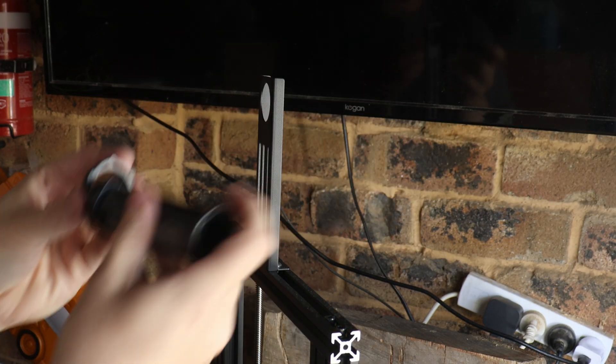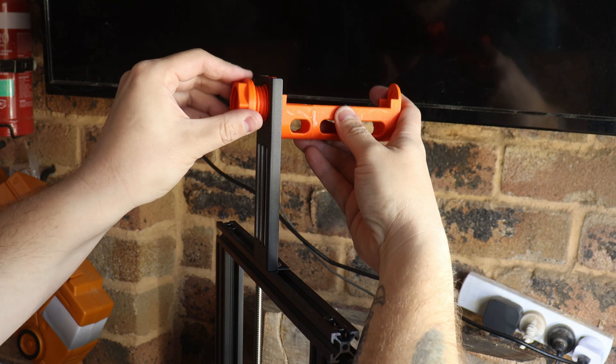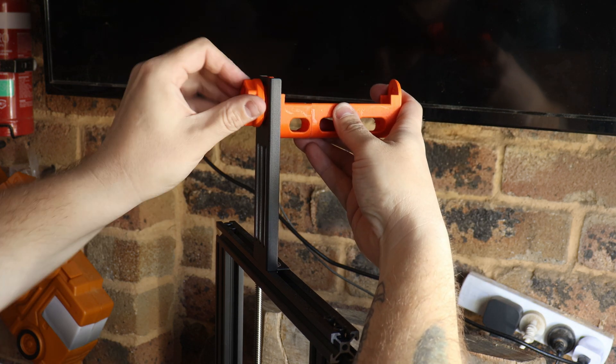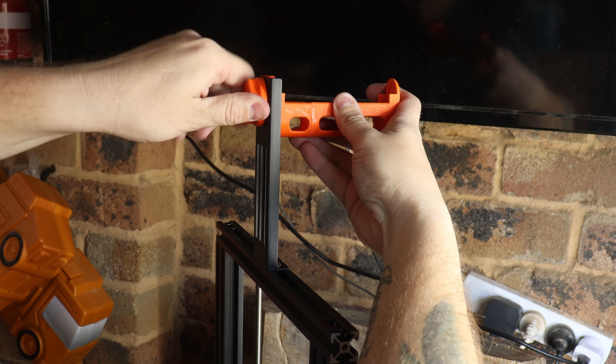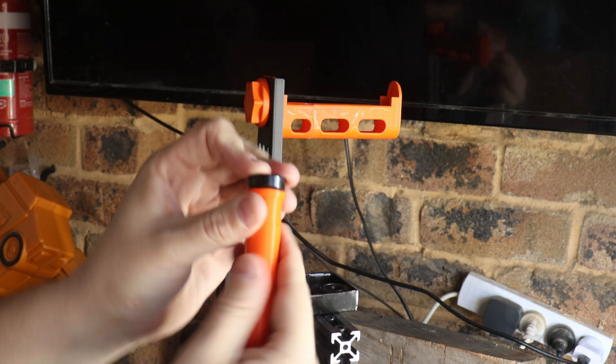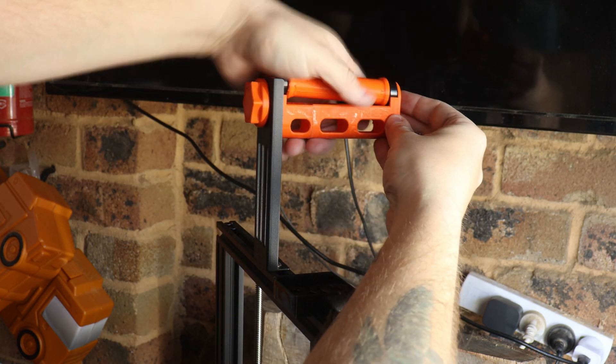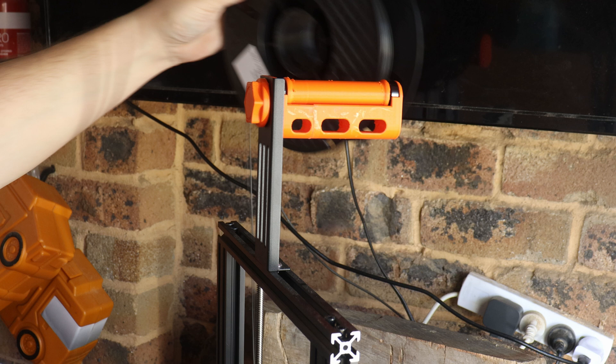Now this is our first upgrade that is actually what I would consider an upgrade, and it is a new spool holder. I used some bearings that I got from the skate shop, and essentially it just makes the spool of filament spin a bit better and not get caught up.